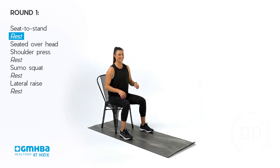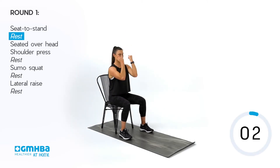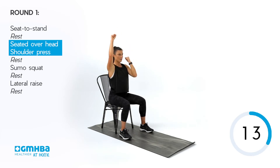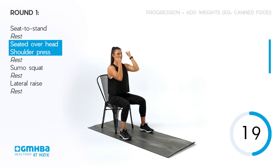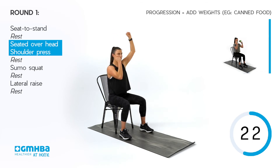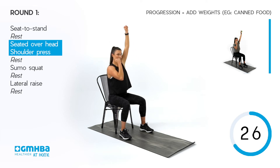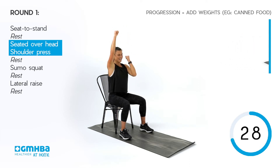Getting ready — in three, two, one. Big strong press overhead for 40 seconds. Big press to the sky. Know your range — if you can't go all the way up, that's fine, just work to your range if it is a little smaller. If you want to elevate, you can add some weights. Start light and progress, and get creative with whatever you can find around the house.